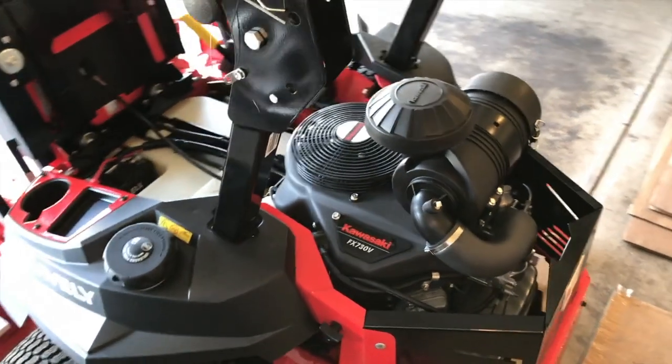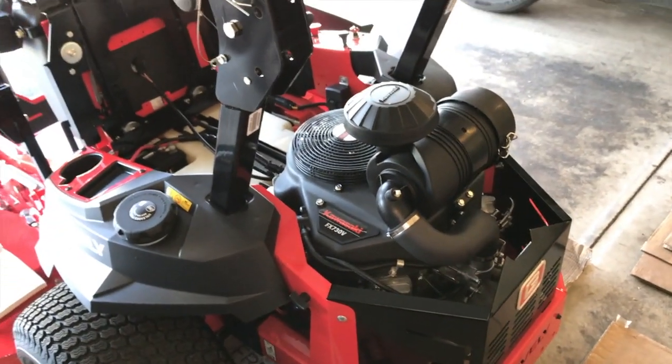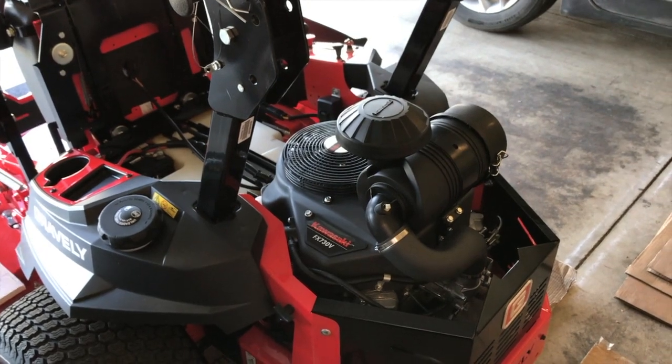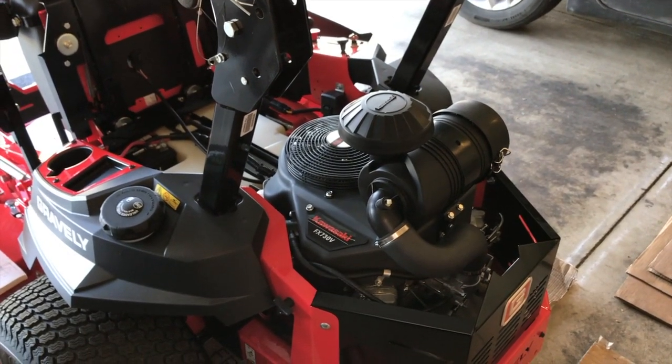Gravely has begun engineering their own engines, so in my opinion, maybe in the next three to five years you'll see only Gravely engines on your Gravely mowers — which is definitely not a bad thing. Thanks for watching, YouTubers. If the video helped, click that thumbs-up icon, subscribe to the channel, and ring your YouTube bell. Thanks again for watching.